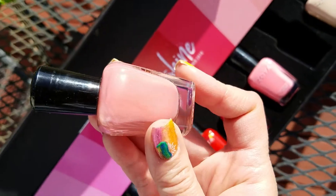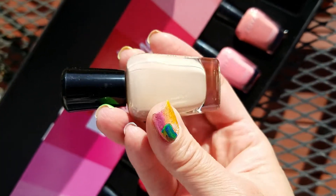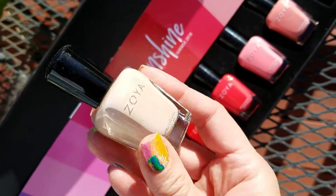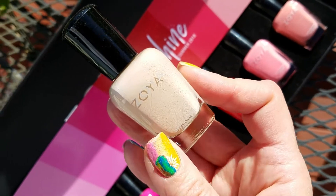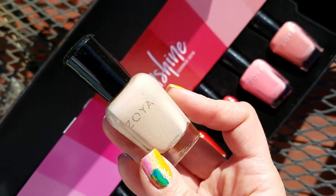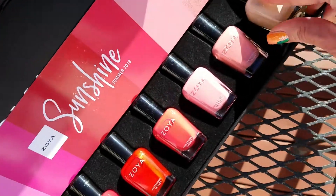Then we have Clementine and oh my gosh, look at this peach with that golden shimmer — I love it. Then Jack, and this is a beautiful neutral beige. This is great for like the base of just about any kind of nail art, anything that you want a neutral color to really set off. It's gonna be beautiful, and of course to wear by itself as a neutral.